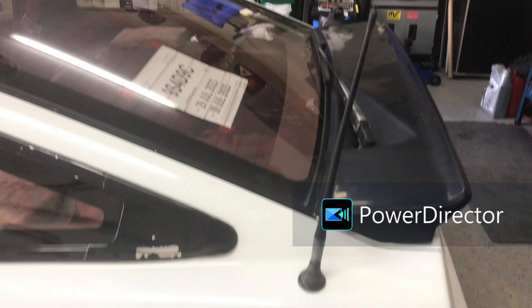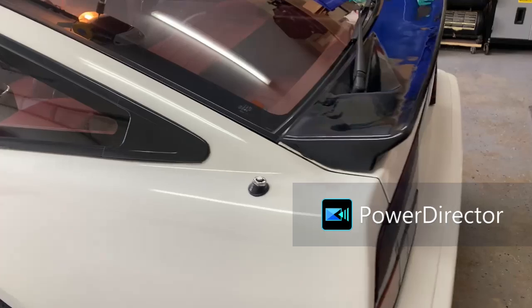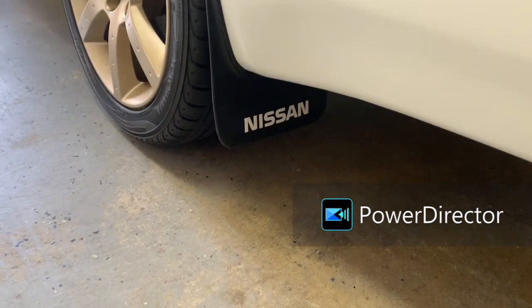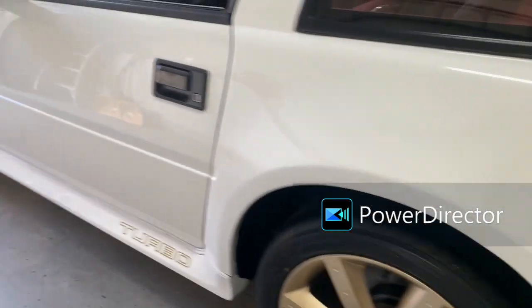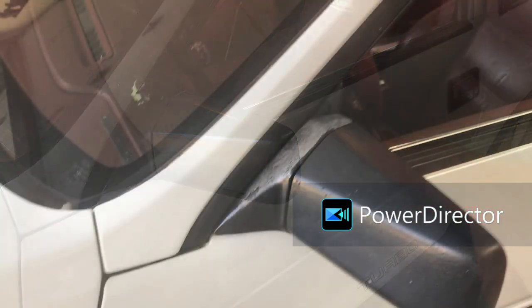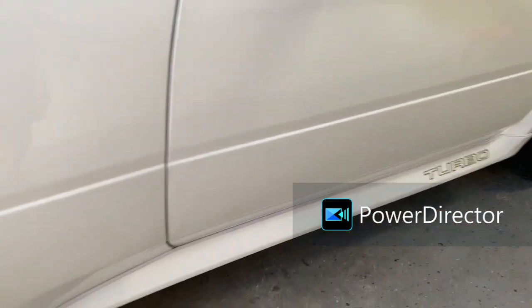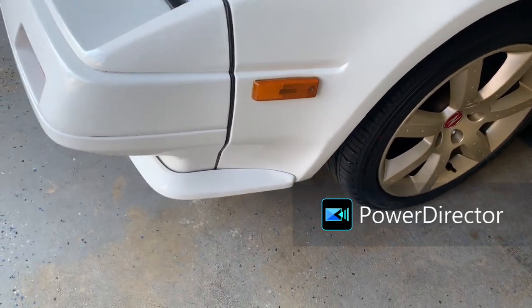We now have a working power antenna - we had that ugly rubber floppy thing before. All the mud flaps have been cleaned up, taken off, and restored. The lettering has all been redone on them. This mirror was refinished - it was in shockingly bad shape, so that's all been redone. There was a chip down here that's been touched up and blended in properly.